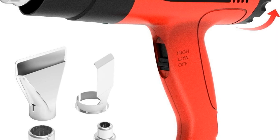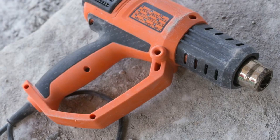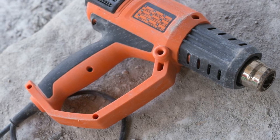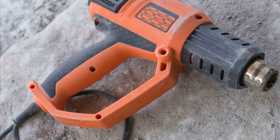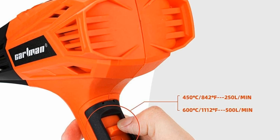The hot air gun heats up in seconds, easily helping complete DIY household and home improvement tasks. Please pay attention to safety when using it. It has two temperature settings: 842 degrees Fahrenheit and 1112 degrees Fahrenheit, suitable for defrosting freezers or loosening rusted bolts.